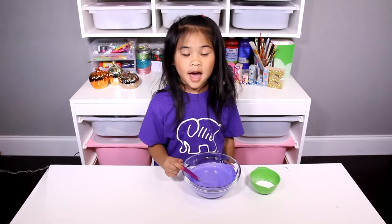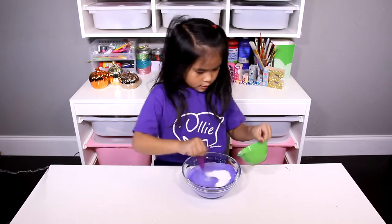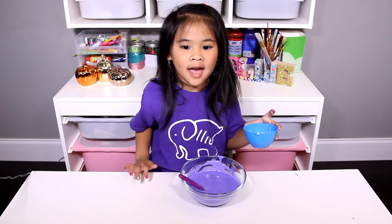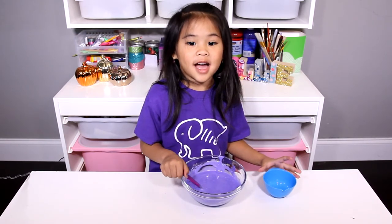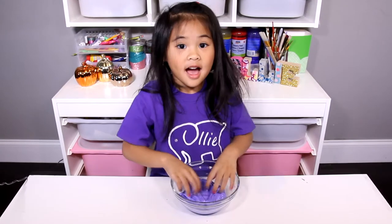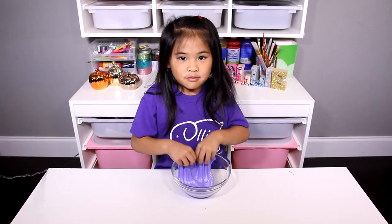Then add the baking soda and mix it again. Now add your contact solution to turn it into slime. That's it! Look at this very pretty slime.